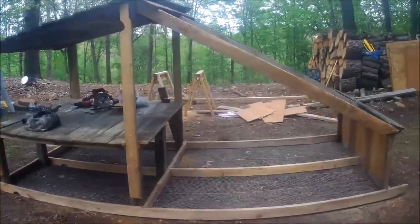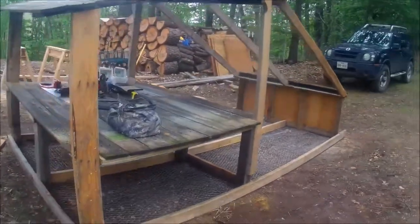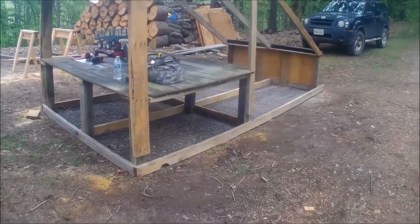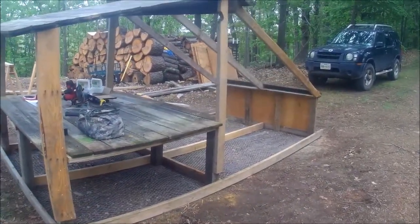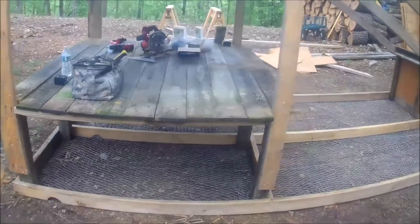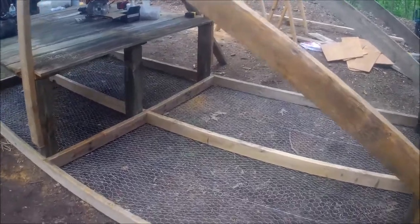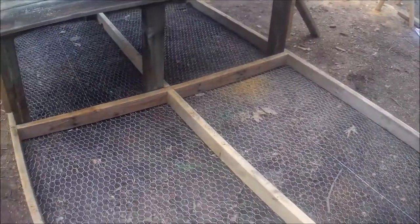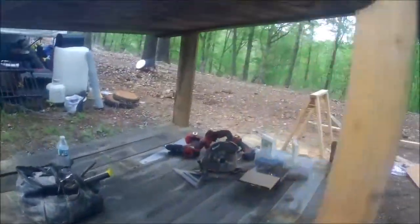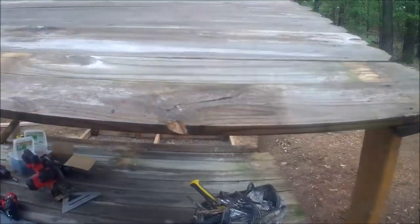I've never built a chicken coop before, so this is a new experience, and Jonathan hasn't either. So we are just cobbing it together — no real design or plan, just seeing what works and figuring it out as we go. You can see we've got the chicken wire on the bottom, and the coop's going to be back here. We're just using old fencing to make the roof and the deck, and we have a lot more of that fencing if we need it.